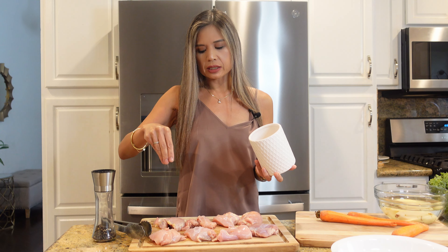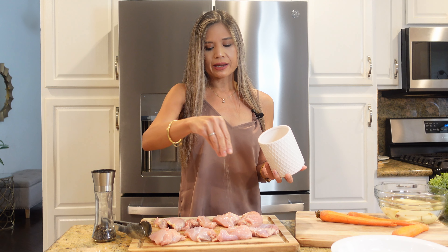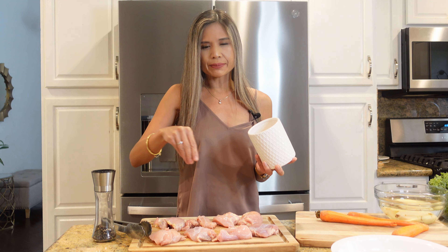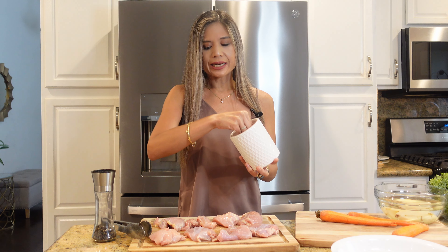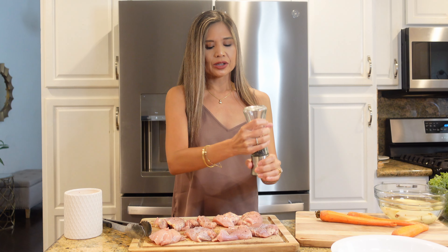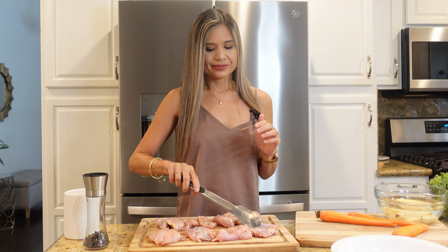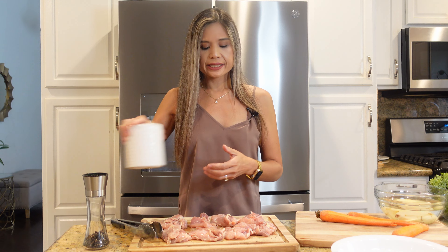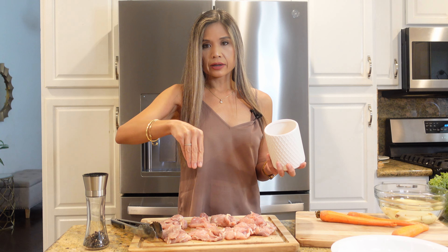It does have some lemon in it which gives it a bright, zesty flavor. When I first tested this recipe I tested it without the lemon and it tasted great, but I felt like it needed something to bring out another depth of flavor, so I did add the lemon and we just loved it. My family and I do love lemon, so I'm carrying those summery lemon flavors into the fall. I'm going to season the other side and then we'll get working on our veggies.